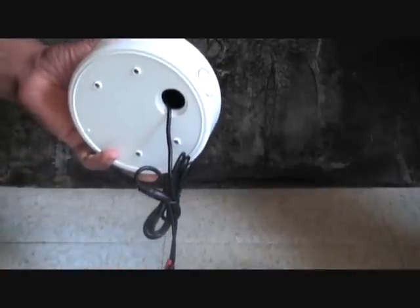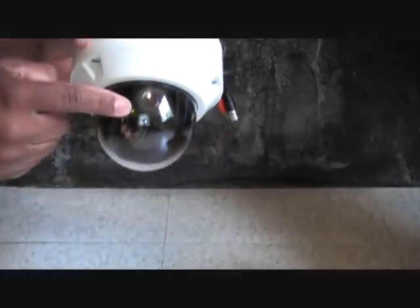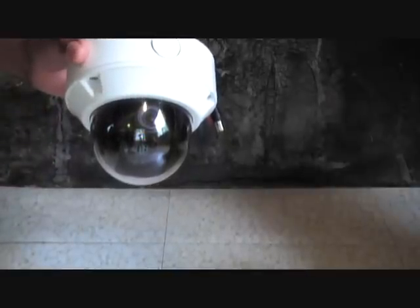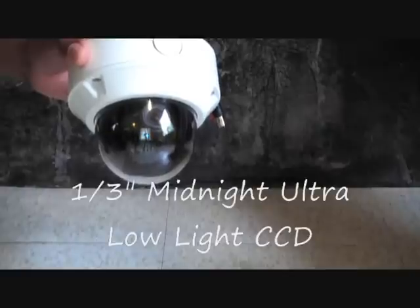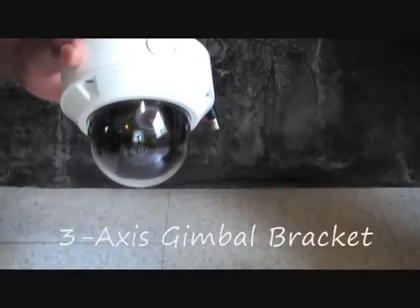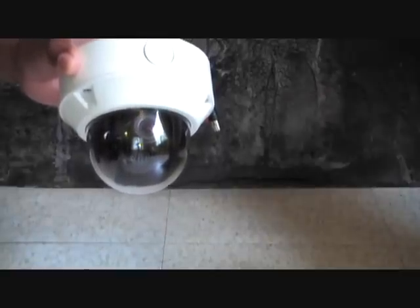I'll give you a rundown on the specs of the camera. It's a one-third lens. It has 508 TV lines. It is .001 lux. It's a varifocal lens, 2.8 to 12 millimeters. It's weatherproof, IP66. It's a 12-volt or 24-volt camera. Weighs 930 grams.